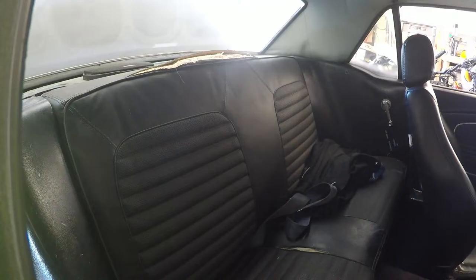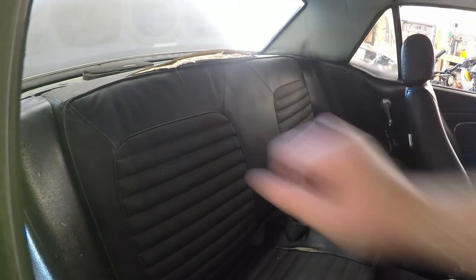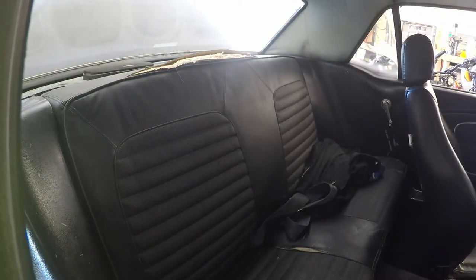The first thing we're going to need to do in order to install the package tray is remove the back seat — at least this part of it right here — so we'll go ahead and get that removed.